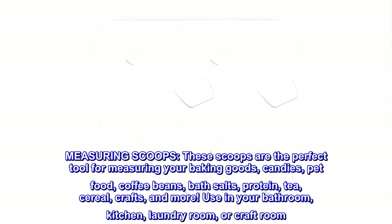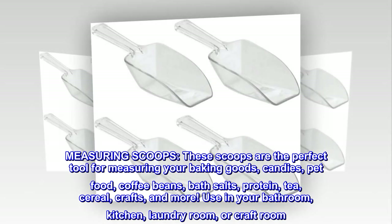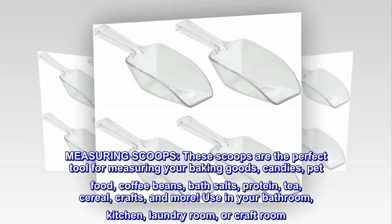Measuring scoops. These scoops are the perfect tool for measuring your baking goods, candies, pet food, coffee beans, bath salts, protein, tea, cereal, crafts, and more.